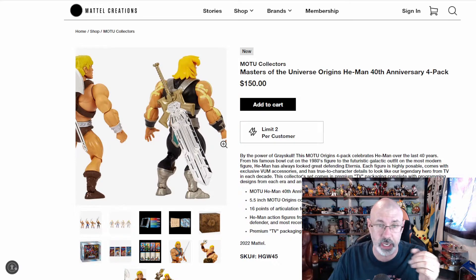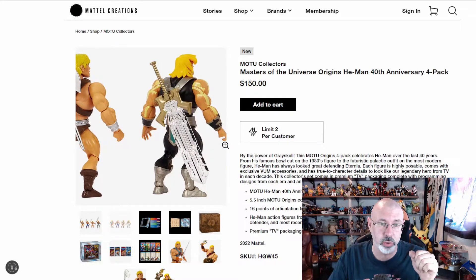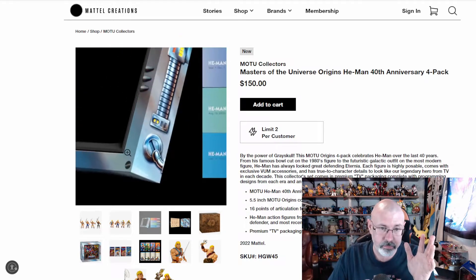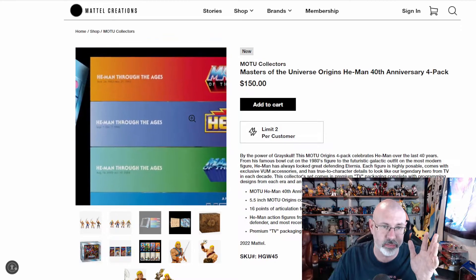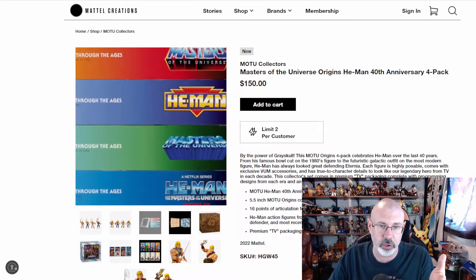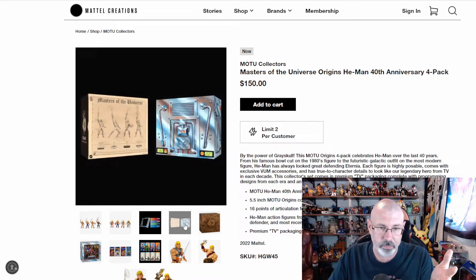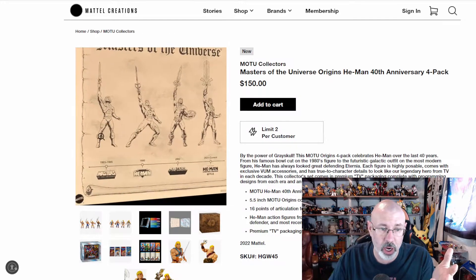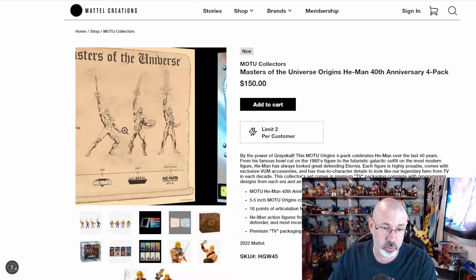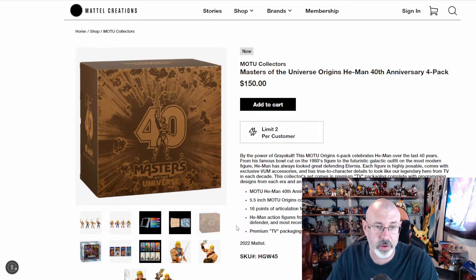I haven't seen the CG series — it could be really, really cool. I have no doubt given the right amount of time it probably is. But on a first glance it just didn't have my vote. This looks like the box it's going to come in — it looks like a television set and it'll have all these different He-Men. Masters of the Universe, He-Man Adventures, 2000X, and the new He-Man series. This is a look at the packaging. That looks really cool.